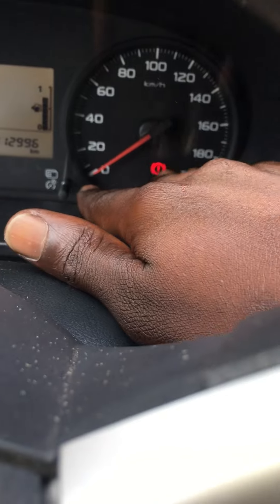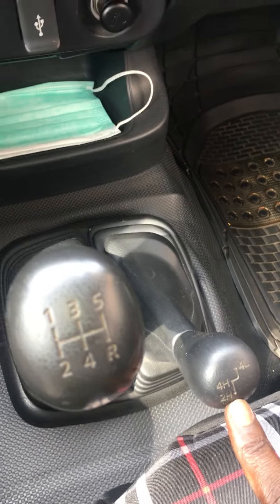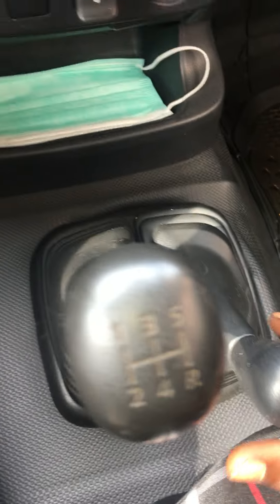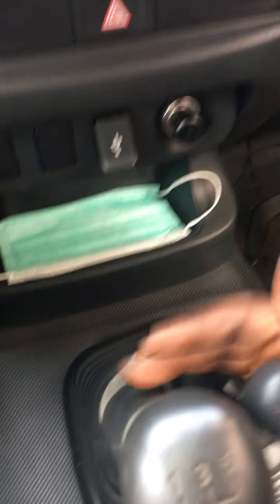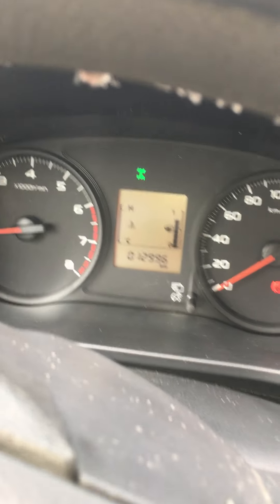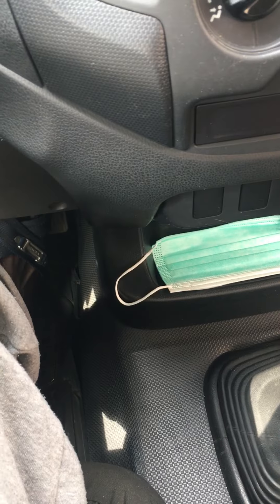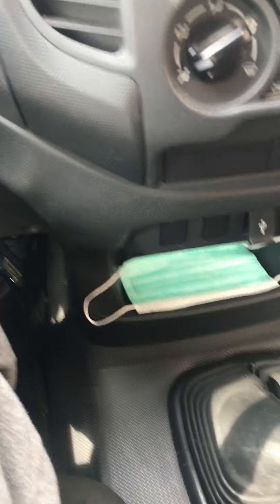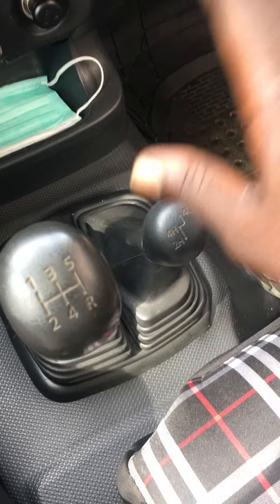Now as you can see, this is the handbrake light, and there's nothing on the dashboard right now. Watch — this is the 4H, that's the high two. If you want to put it on four-wheel, you just match the clutch again, then boom — now I'm on four-wheel, you can see the light now. You can put it in gear one, gear two, gear three — whatever. That's for when the place is high, like hills or rough terrain.